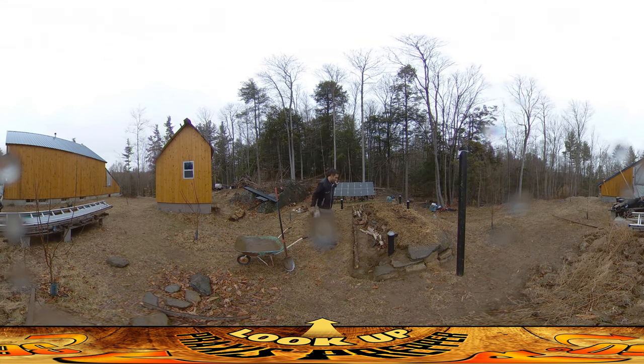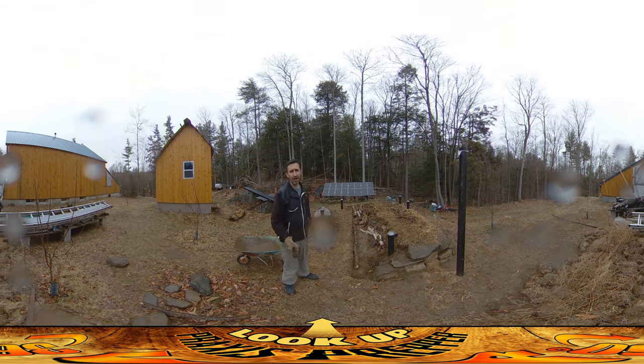Work is progressing pretty well. The back wall of the root cellar runs roughly right along this line right here, so you can see I'm coming around and I'm almost there. I'm a little bit ahead on this side than over here, but it's going pretty well. You can see I'm filling in with the logs over here.